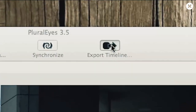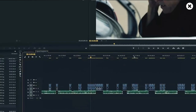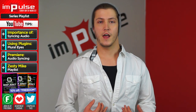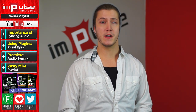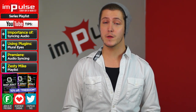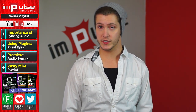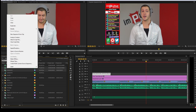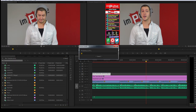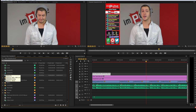Now, although PluralEyes is a really cool plug-in, it's quite pricey, but they do have a 30-day trial that you can try out to see if it's worth buying. The method I prefer to use is dedicated to Adobe Premiere users. If you have Adobe CC, you already have the ability to sync up audio in post. You simply highlight the clips you want to use, then merge clips. It will then sync up the clips and create a new sequence where the clips are synced up and ready to be edited.